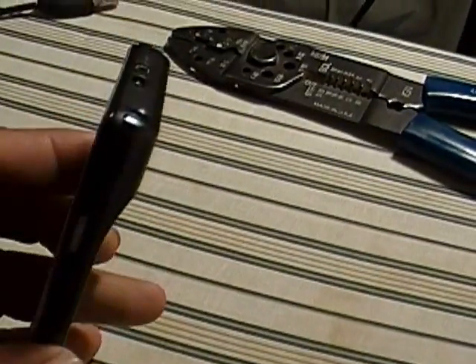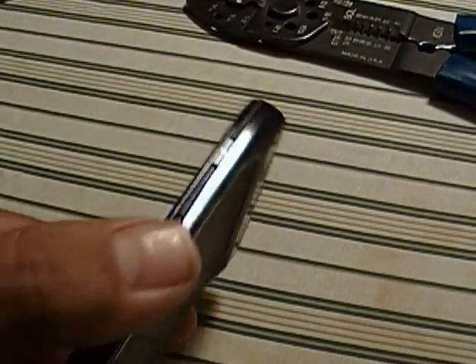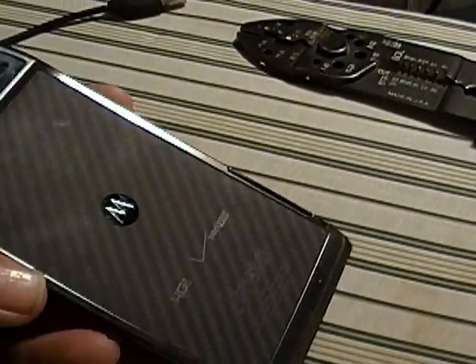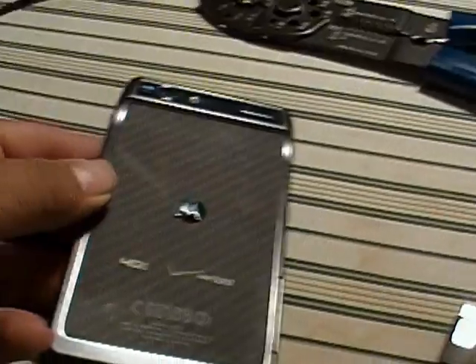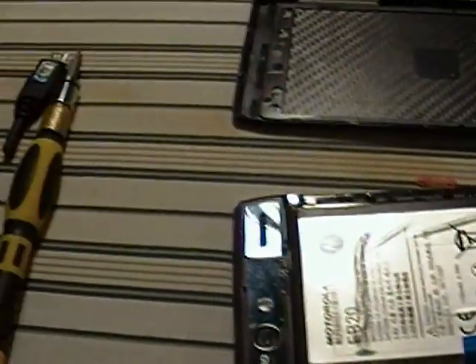This is going to be an instructional video for if you ever try to fast boot your phone, or if you get it in a boot loop and you have a dead battery. We've been wondering what would happen since you really can't pop the battery out of these Razrs. So what we did is we went ahead and took one apart, as you can see right here, and I'm going to explain exactly how we did it.